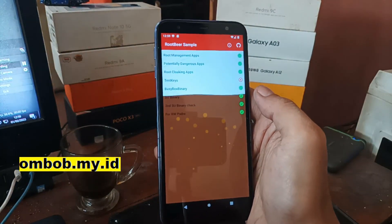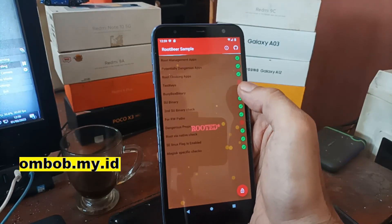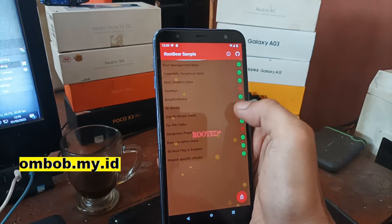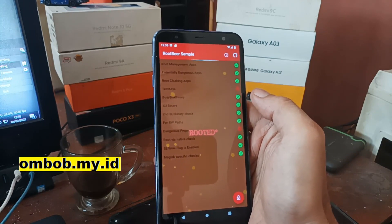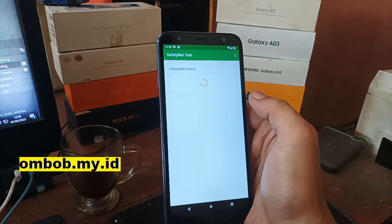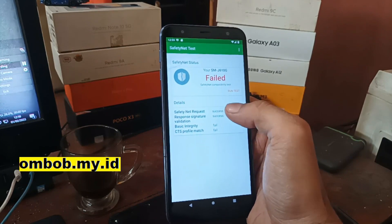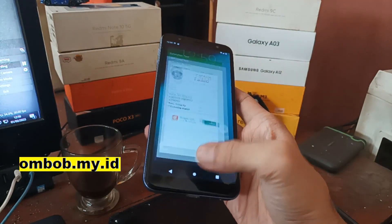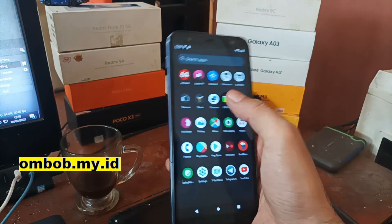In Root Beer, we don't have root access, but it detects the test keys and dangerous props — usually because the build.prop isn't clean enough. It's not a problem if you don't use it for important things like banking. Safety Net also fails, but you can fix Safety Net — basic integrity, CTS profile — and Root Beer issues using Magisk if you want.